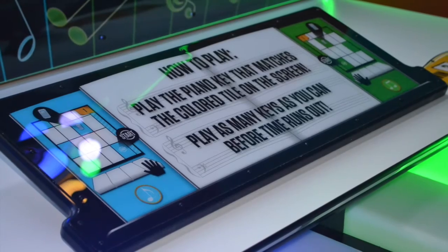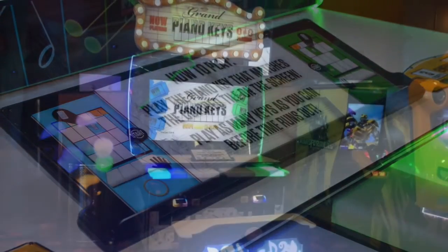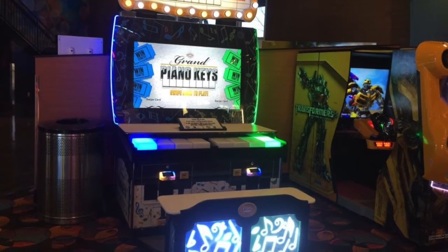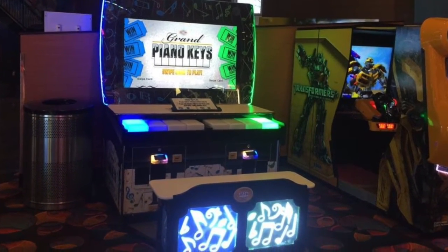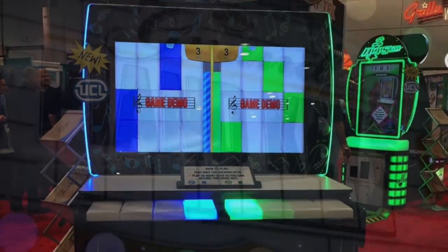We see a lot of parents playing with their kids, which is really neat to see. We see usually about 80% of play on Grand Piano be a two-player type of game, which is really exciting.